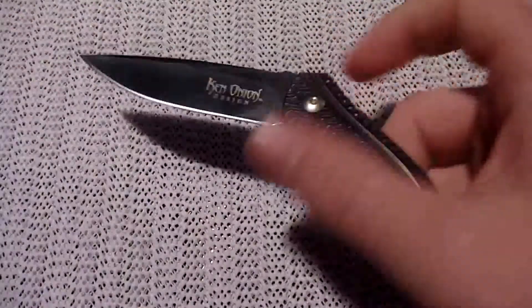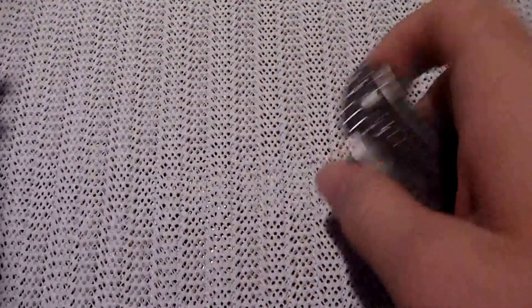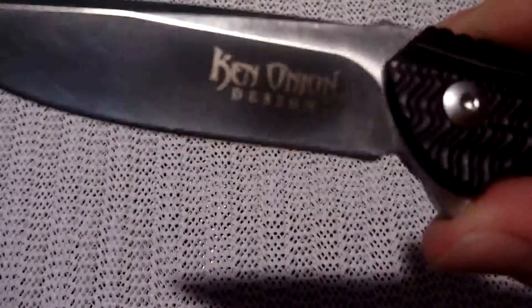Hey guys, got another knife review for ya. This time, the CRKT Ripple by Ken Onion. Sorry, that was an epic failure of an opening.